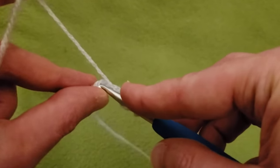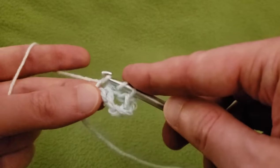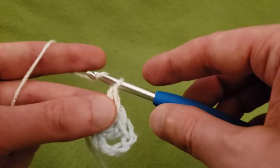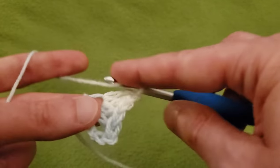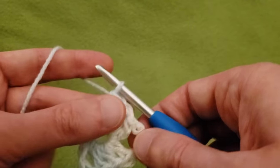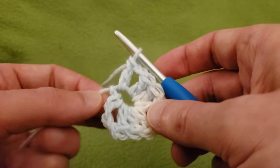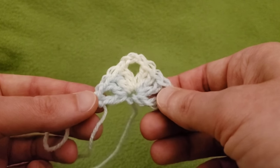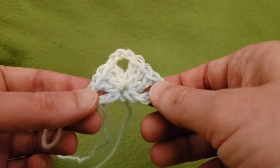So into our first chain: three double crochets, then a chaining of three, three more double crochets, chain one, and one more double crochet — all going into that first chain. And yeah, it does stretch, but you can always cinch it up nicely and sew in your end later. This does start off exactly like a typical granny shawl, but there will be variations later. There's a test, so take notes.